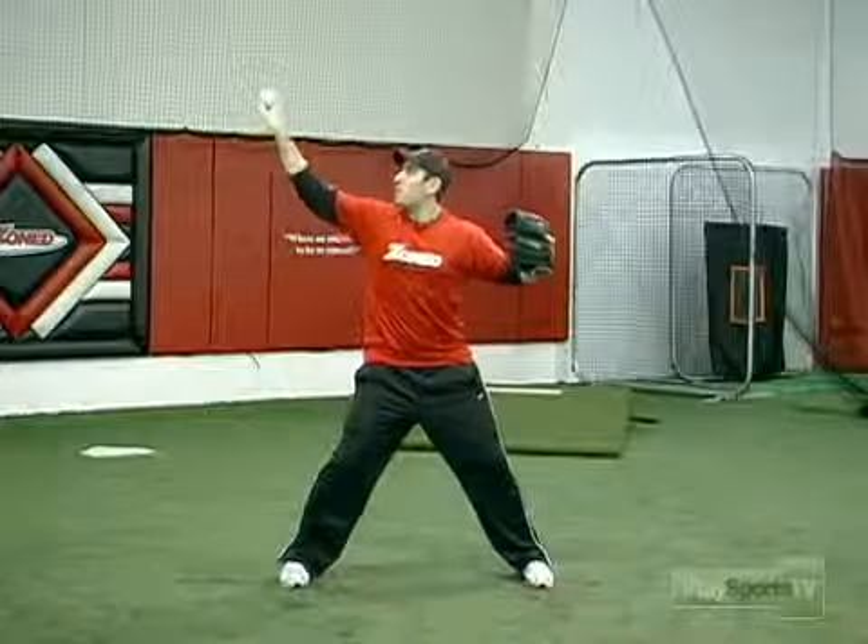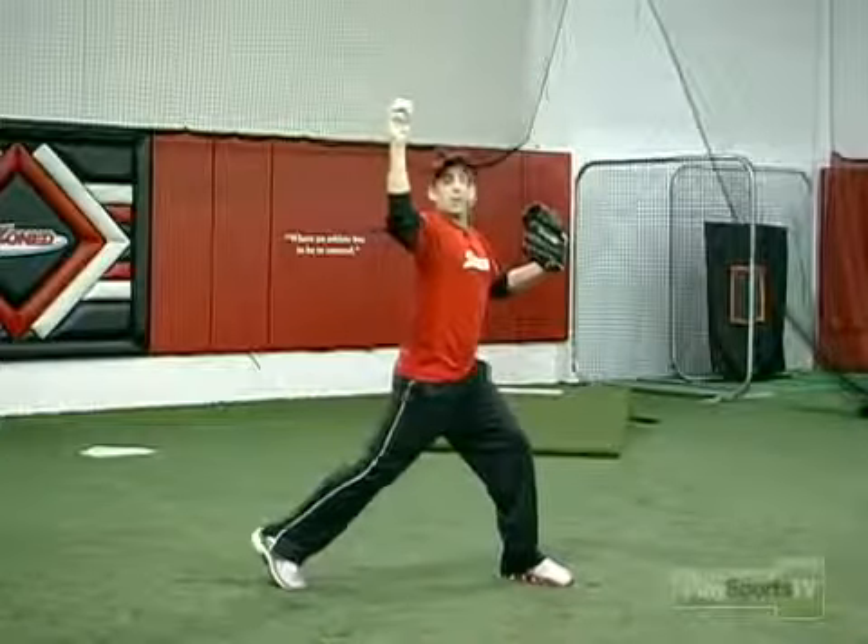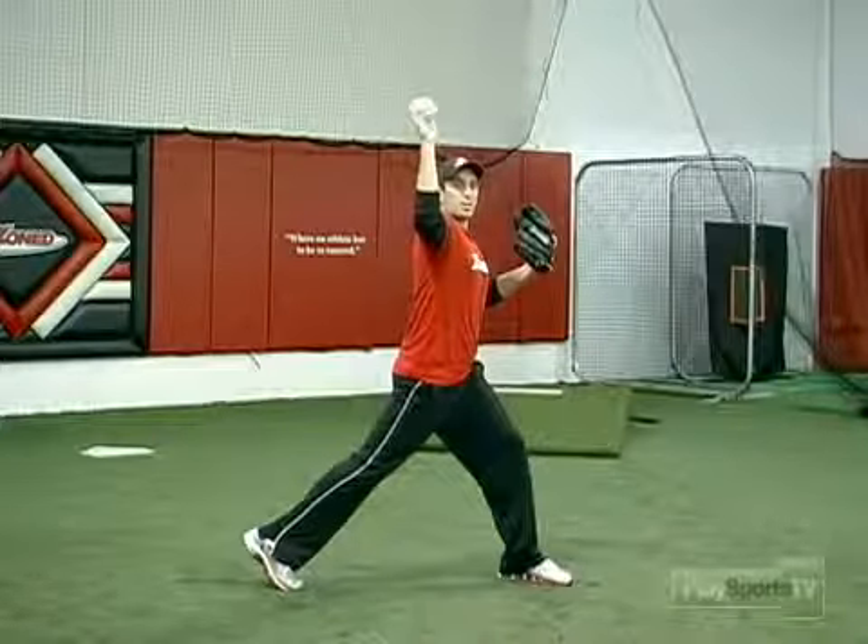So if we keep our wrist directly behind the ball and we rotate, that's going to be a good powerful throw directly to the target.